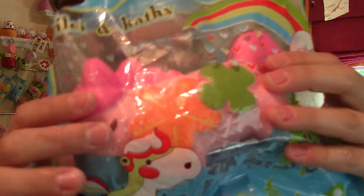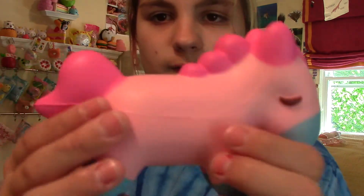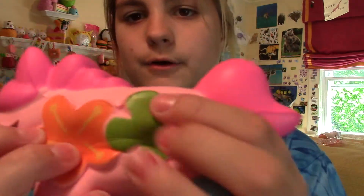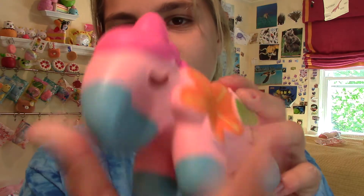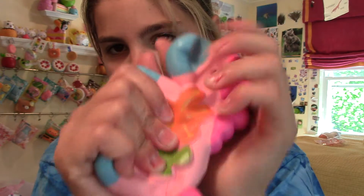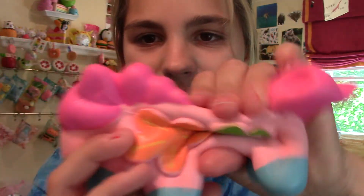I'll squish it in the packaging. I can't really tell how squishy it is in the packaging, so I'll take it out. It smells sort of like artificial strawberries. Here's the pony squishy — it is pink on this side. Super squishy. On this side it has flowers on it, which I don't really understand, but I still love it anyway. It's really squishy. And I'm uploading early today because I'm going to a sleepover. I love Lele so much.